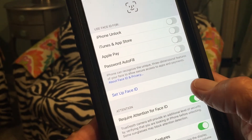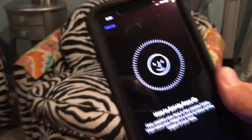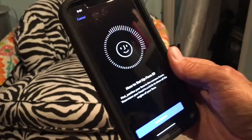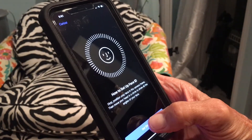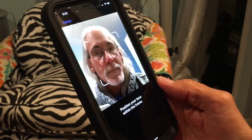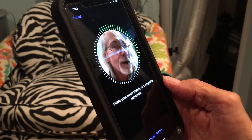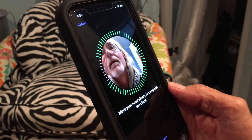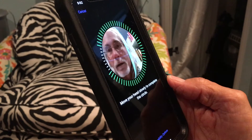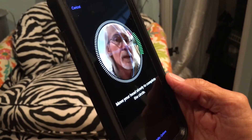Click Set Up Face ID and that opens right up. I'm going to get in position, go ahead and start it — it's going to zero in on me and I have to move my head around slowly. Those little green lines pop out as it scans. Then hit Continue and do the scan a second time.